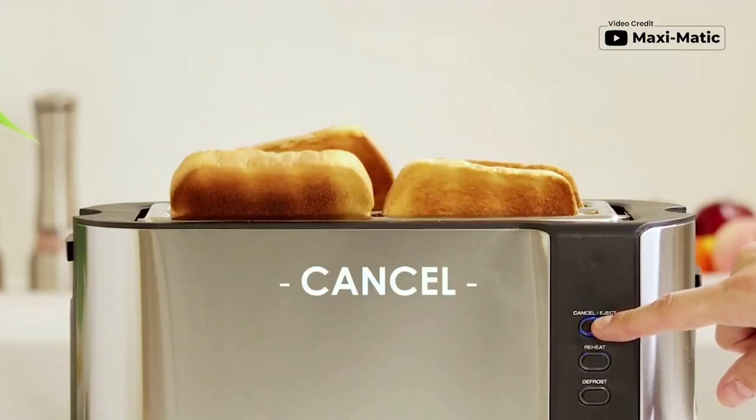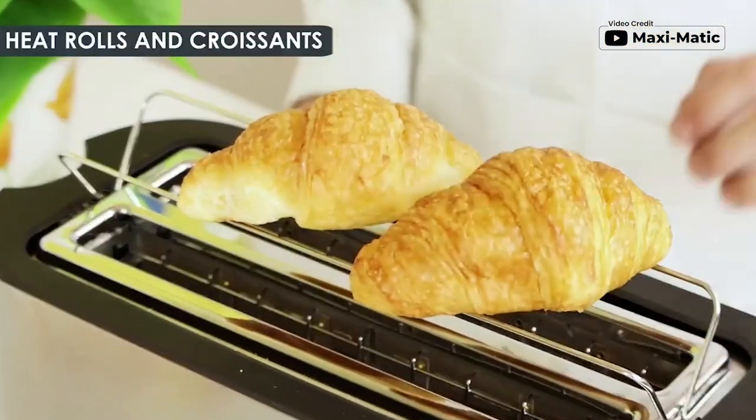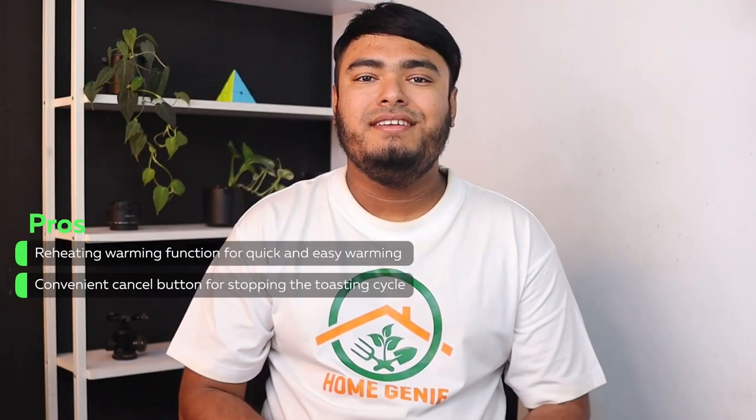The convenient cancel button lets you quickly cancel and release the toast in the middle of the toasting cycle. The retractable warming rack allows you to warm pastries, croissants, buns, rolls, pitas, and more. The reheating warming function allows for quick and easy warming, and the convenient cancel button stops the toasting cycle.